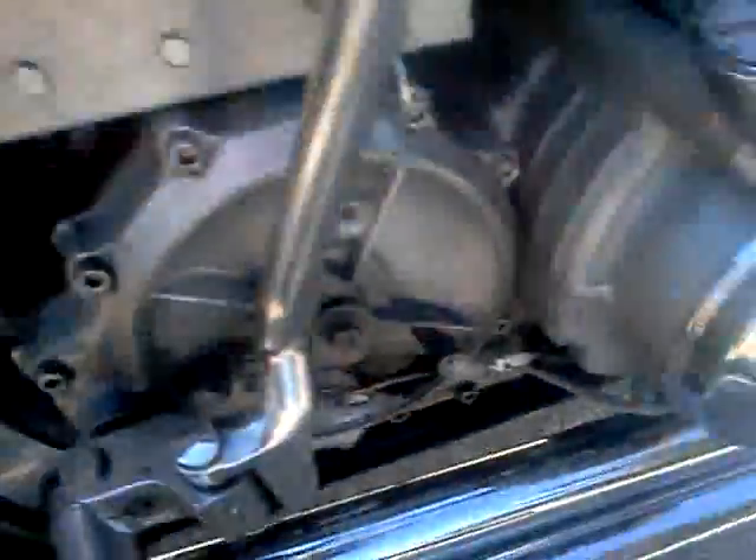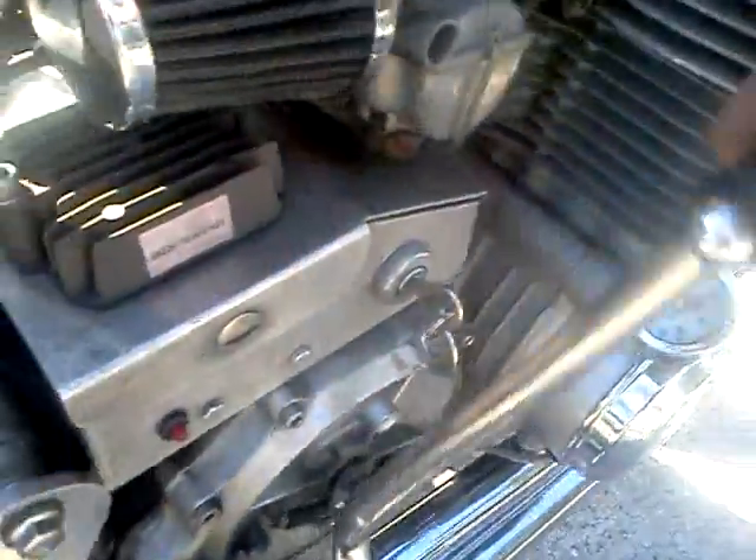I got a rev limiter on there — you can wind this thing up and make the flames come out the back. Good petcock, clear gauge so you can see it. Excel coils, Excel 8.8 wires, all the best. Dyna ignition in there, oil pressure gauge. We're gonna start it up — here we go.